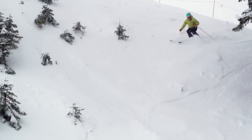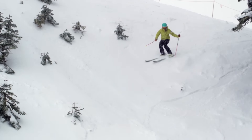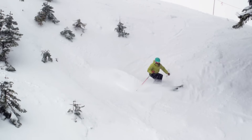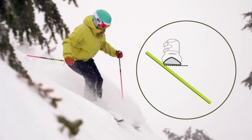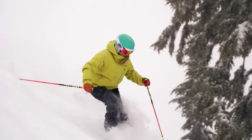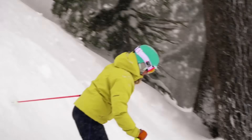Skidded turns are the way to go on steep slopes. Skidding allows you to control your speed and makes it easier to release your edges and initiate your next turn. Keep a low edge angle — that way, the side cut of your skis won't engage too aggressively and send your skis speeding across the hill.